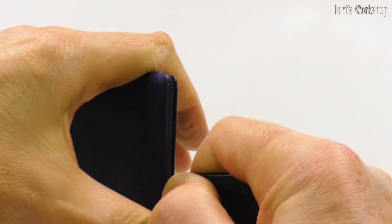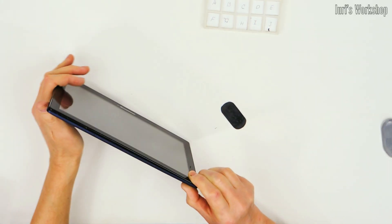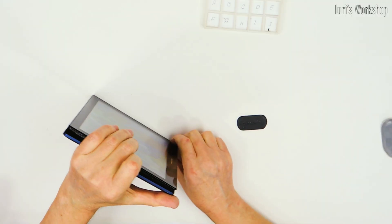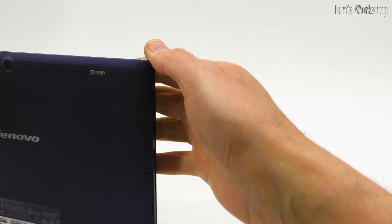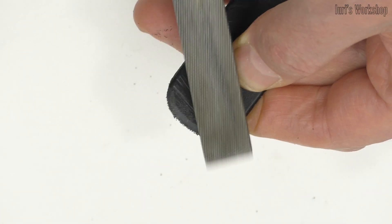The first life hack: these are the keys with which I open any latched devices. I made them from polyvinyl chloride, which is one of the starting materials in the production of sewer pipes. This material is softer than polypropylene, but it does not leave marks on delicate plastic cases. Unfortunately, after each use, the key has to be put in order with a file.